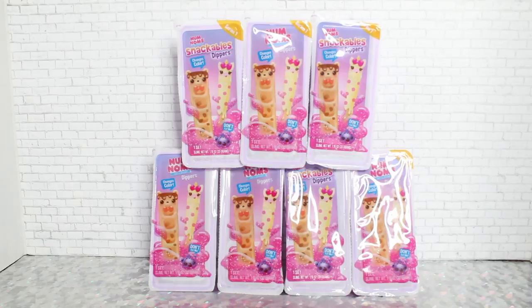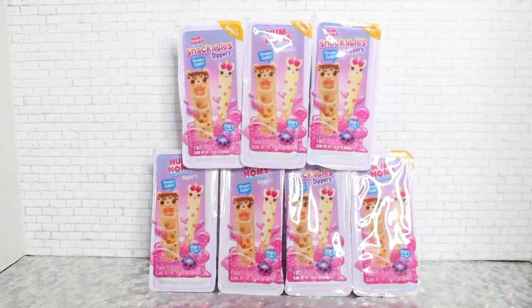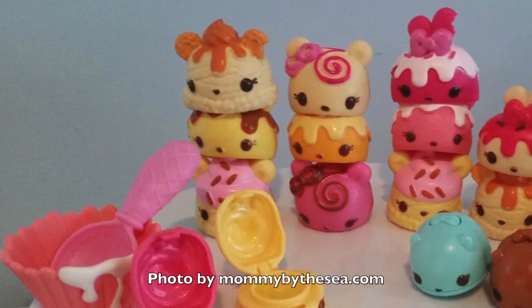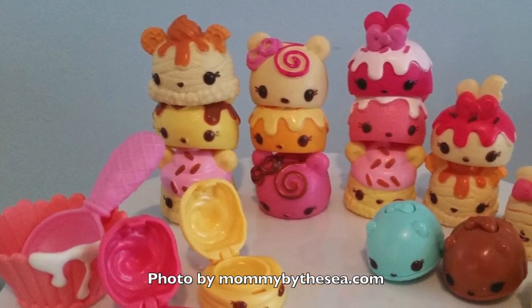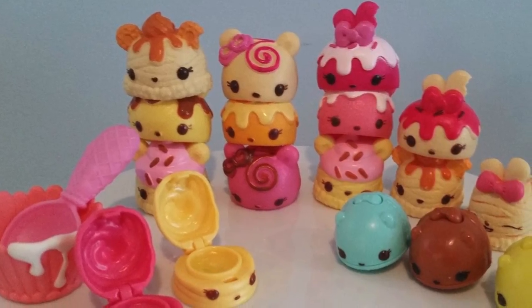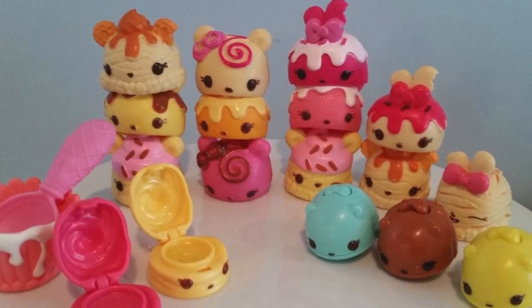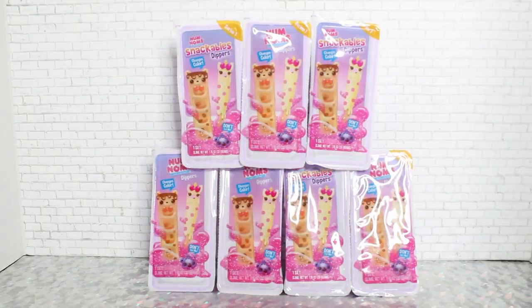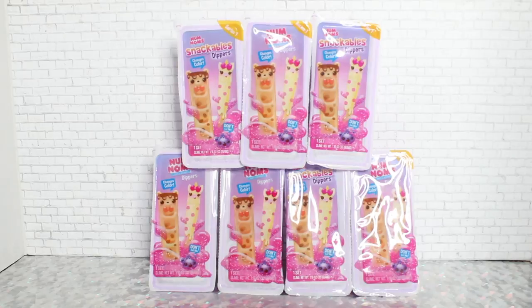We did a video a long, long time ago that had Num Noms Series 1 toys in it. If you'd like to check that out, I will link it in the description. If you're not familiar with Num Noms, they're made by the company MGA that does LOL Surprise and Bratz. They're basically just little food-themed minifigures, mainly known for the Core Series — those little rubbery-looking figures with kind of an eraser top design. They remind me of ice cream scoops, and for the most part the Core Series has stayed the same in terms of aesthetics.